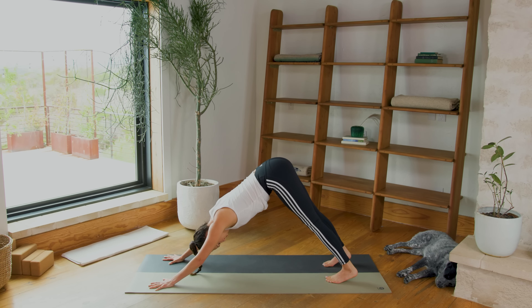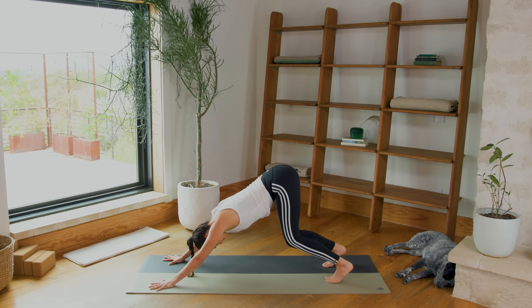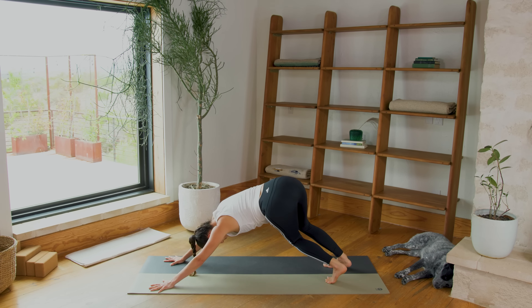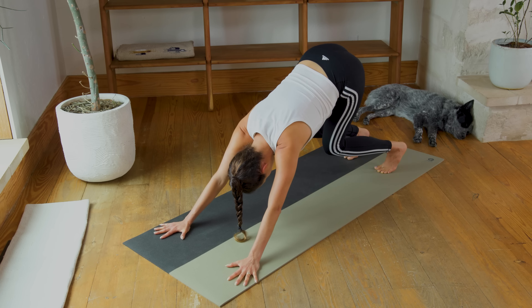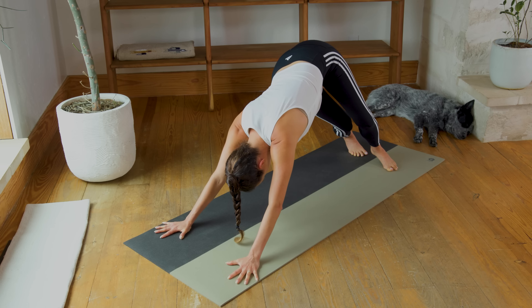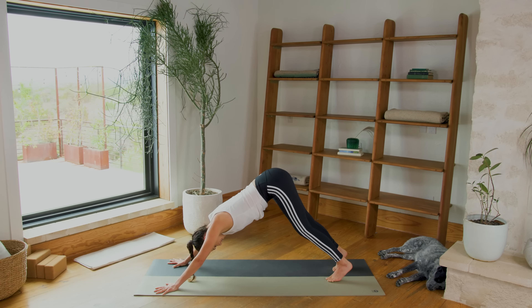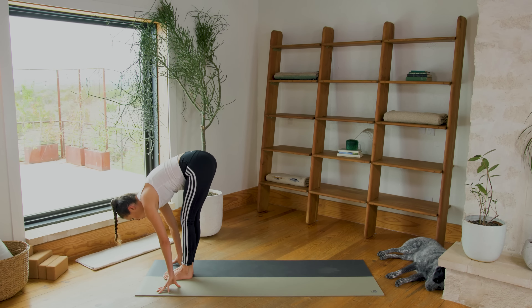Then send the hips up high and back — Down Dog, let it go. Bend your knees, listen carefully. Take your heels to the left, take your knees to the right. Press into your right palm firmly, feel a big stretch in your right side body. Now keep it low, keep the knees bent as you come through center. Take the toes to the left, heels to the right. Press into your left palm, press away from the earth. Feel that stretch. Inhale in. And then exhale, come back to center. Bend the knees, inhale, look forward. Exhale, make your way to the top. Forward fold.